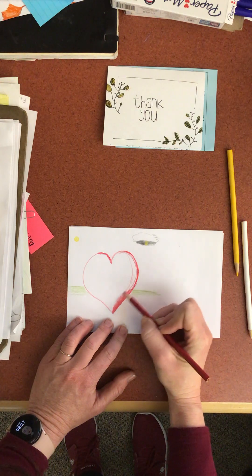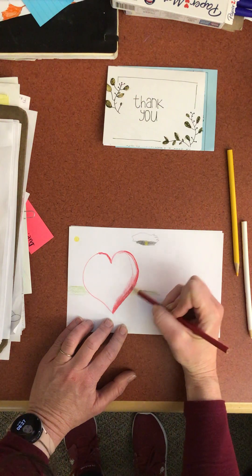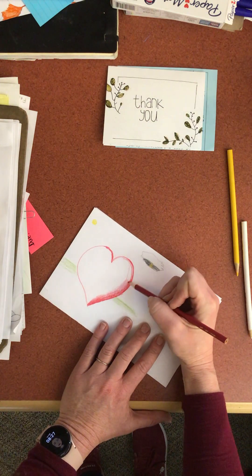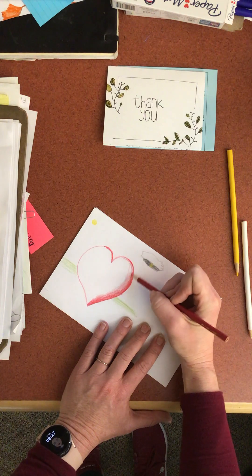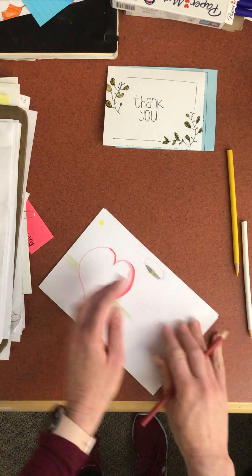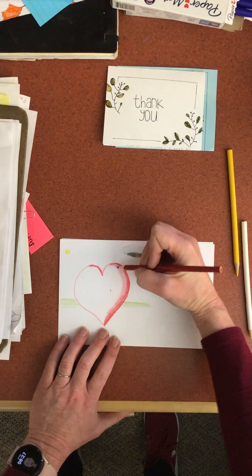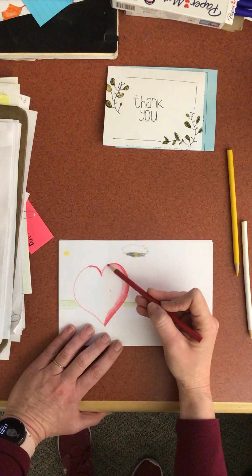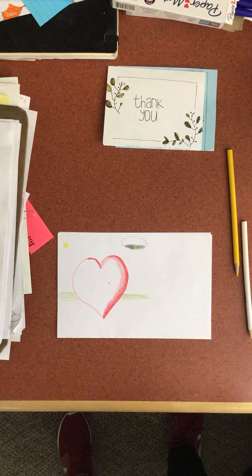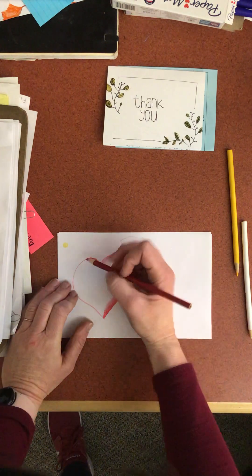This is not gonna be perfect — far from it. This is first period, so I usually make all my mistakes in first period and then have it figured out by third period. See how it goes softer? I cover up all those mistakes, those lines. Actually, erasing that did it a favor — happy mistake. I'm gonna give it a soft shading right there.